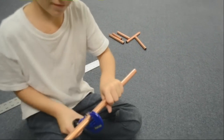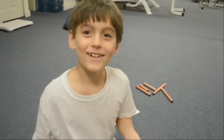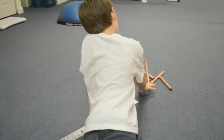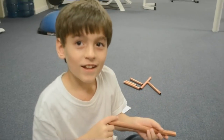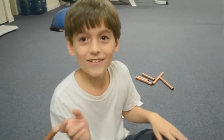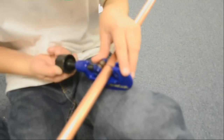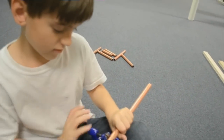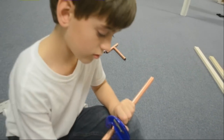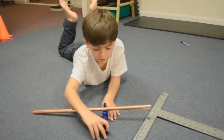One more down. One more down and a lot more to go. A lot down and a lot more to go. A lot down and some more to go. More to go. I am down to my last cut.